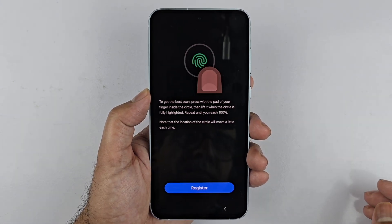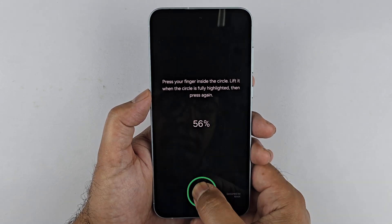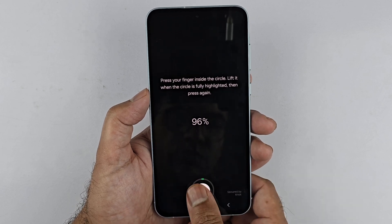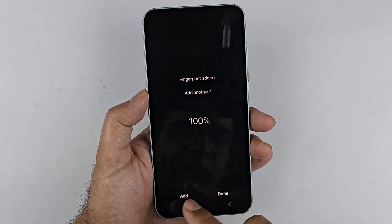Now that we have done that, we can register our fingerprint. This phone has an under-display fingerprint sensor, so just place your finger, lift it up, and place it again at a different angle. When it's done registering the fingerprint to 100%, you have two options: Done and Add.